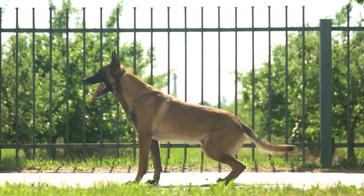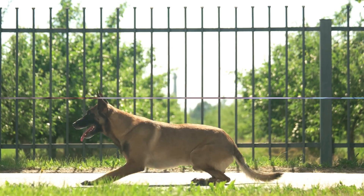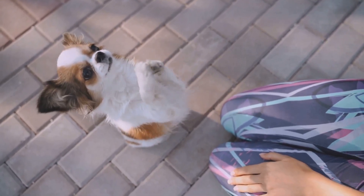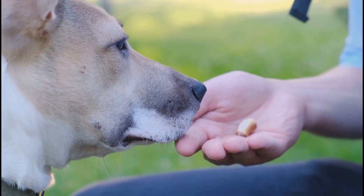Welcome to 'No More Jumping.' Today we'll teach techniques to keep your dog grounded. When your dog jumps up, turn away and ignore them until all four paws are on the ground, then reward with attention and treats.